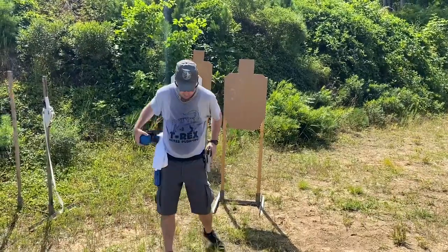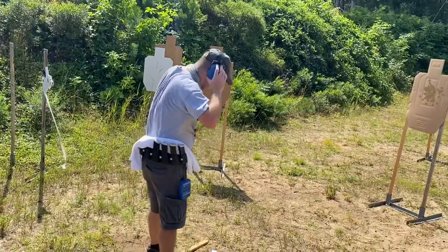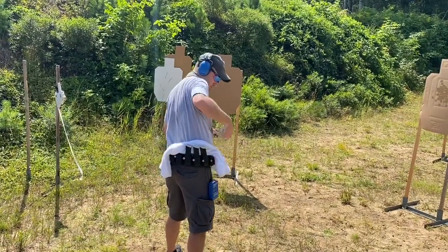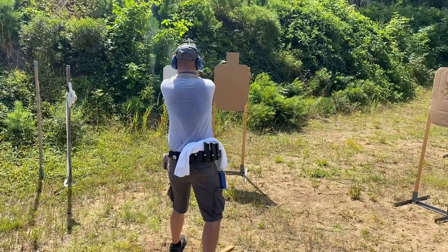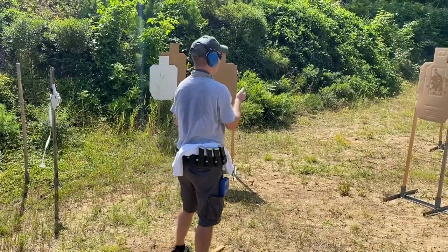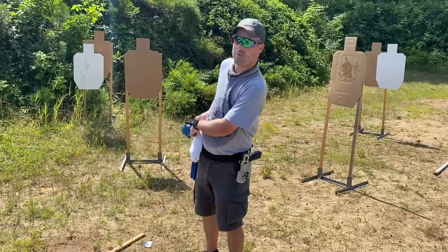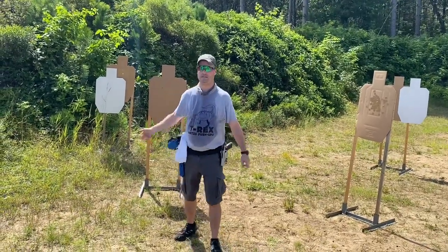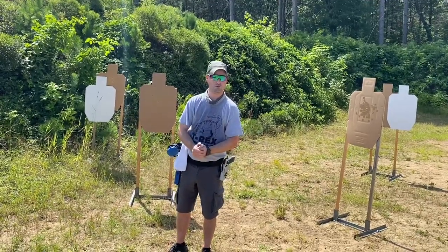On a close easy target, when the sights get to where you want it — you see that flash of fiber, the outline of the gun, whatever that means to you — you send it. But even on close targets, my eyes stay focused on what I'm doing. When I'm done shooting the second shot, then my eyes go to the next thing. Give it a try.